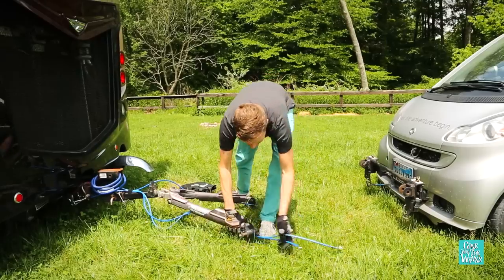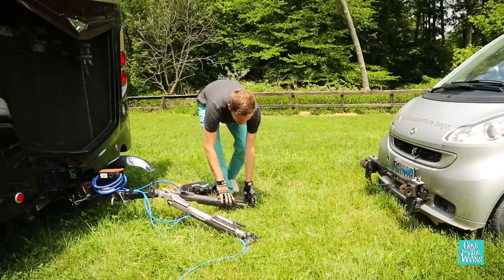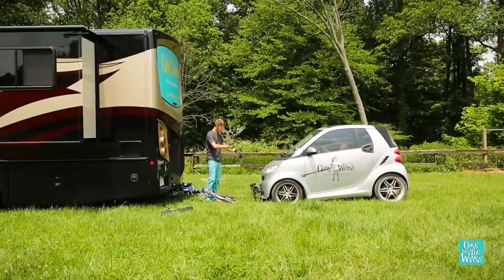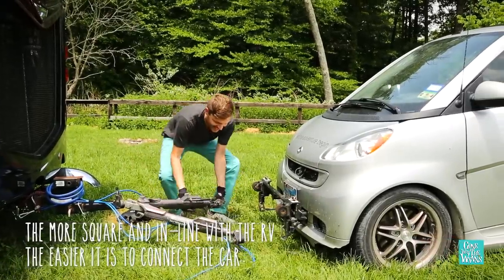So I'm going to clear my cables away, and then I'm going to have Nicky help me bring the car in. We've got the car nice and square behind the RV, and we're ready to connect.